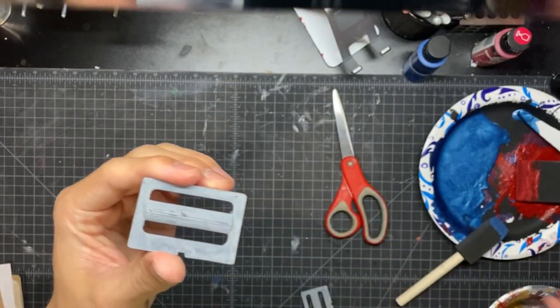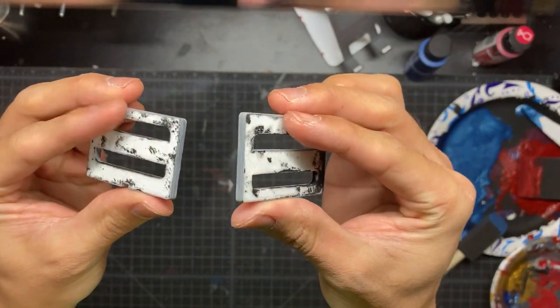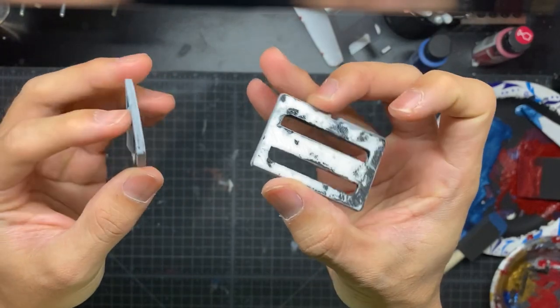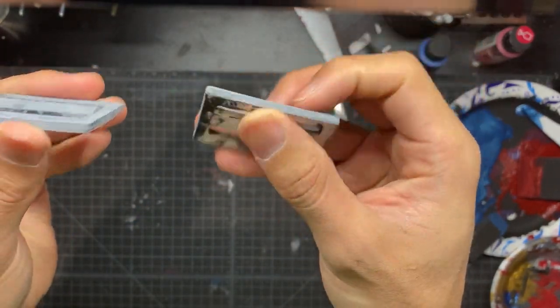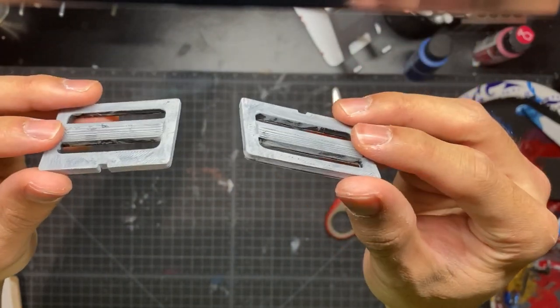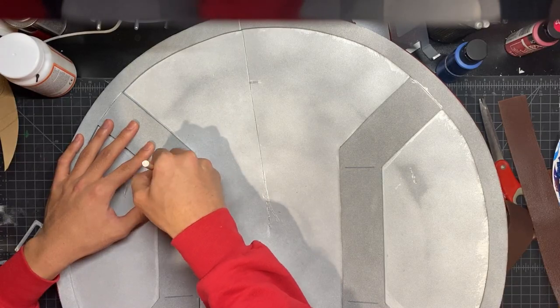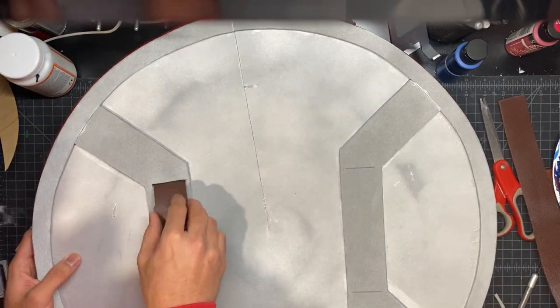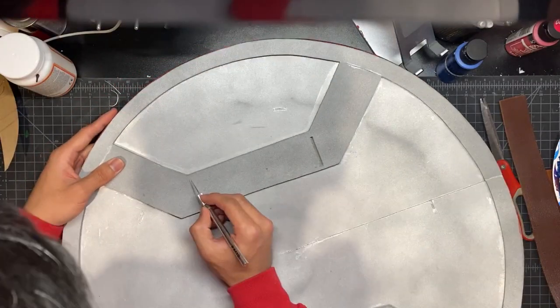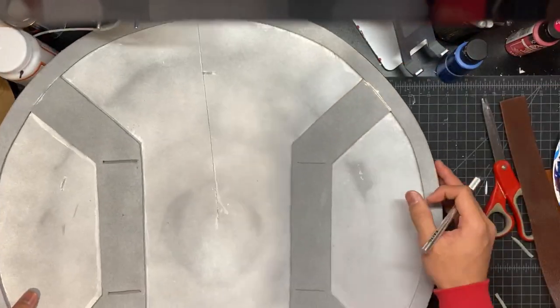The leather straps have a metal bracket on them. I found some 3D printed pieces I had laying around that worked perfectly for that — I'll post the 3D files in the description below. On the back of the shield, I'm cutting out slits on the brackets where we're going to glue in the leather straps. You can also do this step before you glue the brackets in.